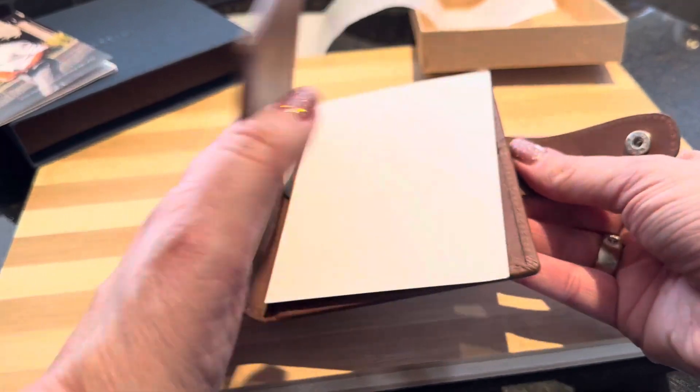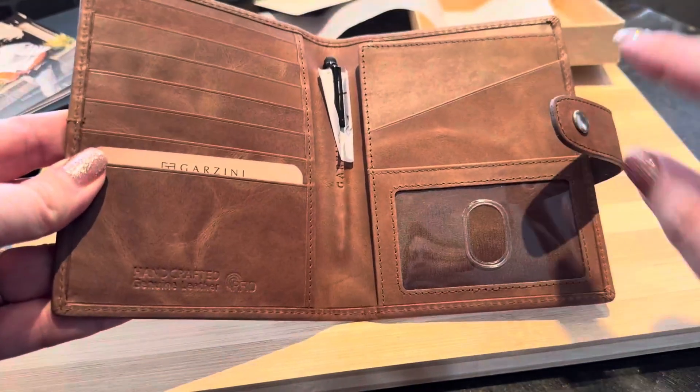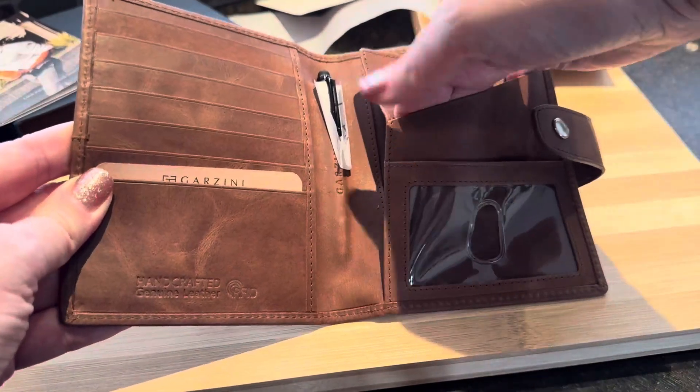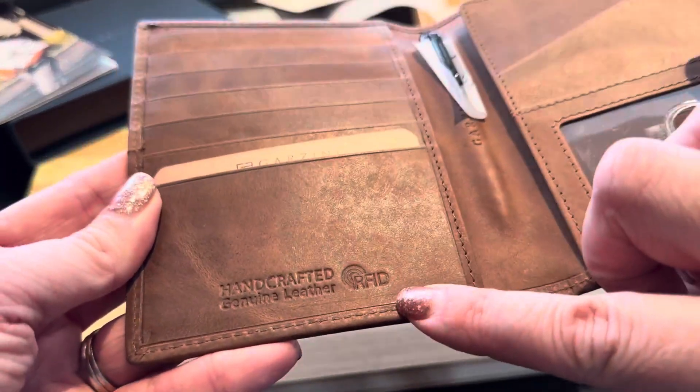So let's take a look at the inside here. When you first get it, there are some pieces to protect the inside, and it does come with this insert where you can put your identification, a license, or whatever you need.